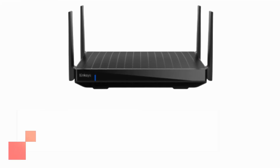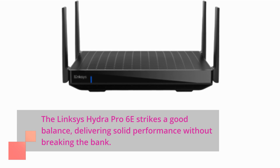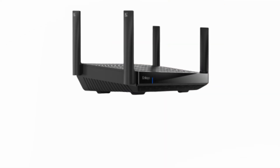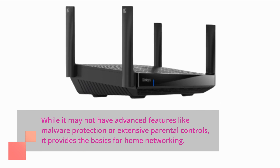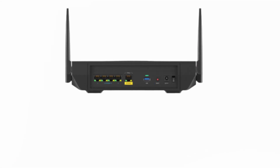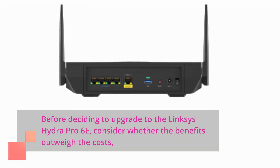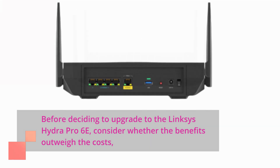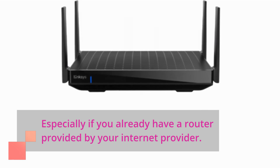The Linksys Hydra Pro 6e strikes a good balance, delivering solid performance without breaking the bank. While it may not have advanced features like malware protection or extensive parental controls, it provides the basics for home networking. Before deciding to upgrade, consider whether the benefits outweigh the costs, especially if you already have a router provided by your internet provider.